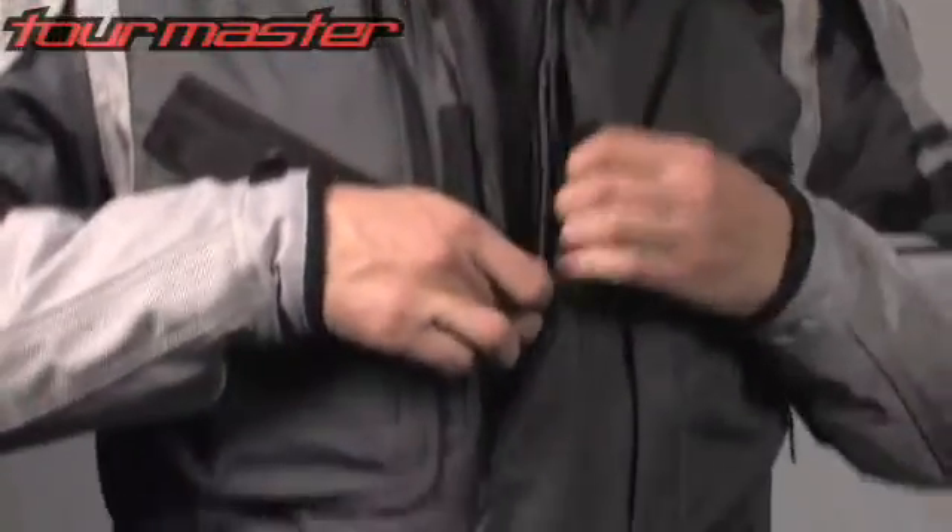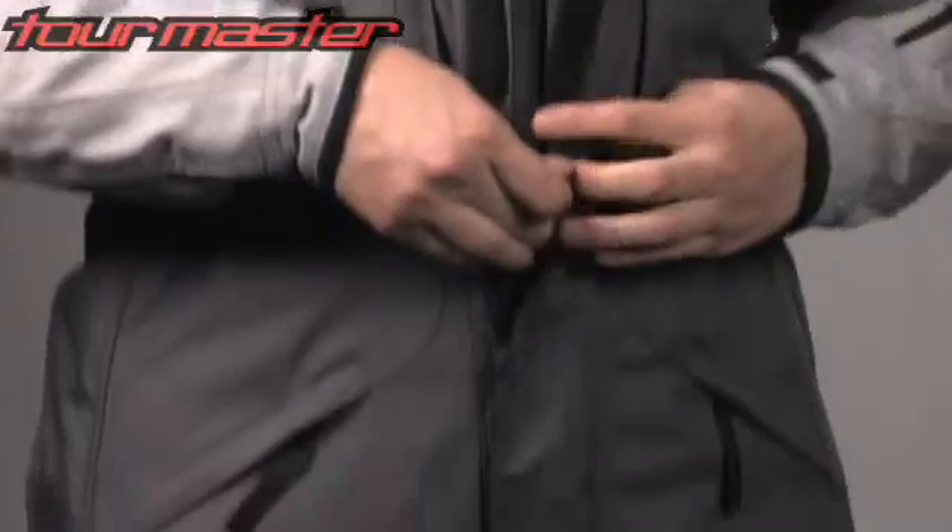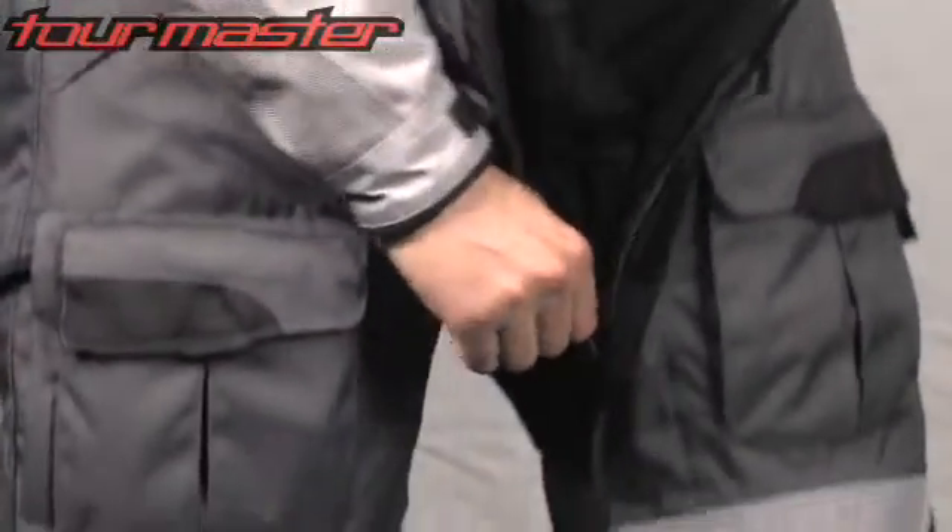Collar to knee length main zipper closure with dual wind flap seals out the elements. It also helps aid putting the suit on and off.